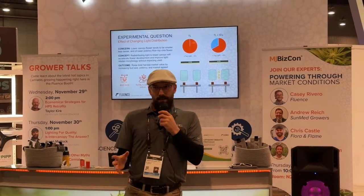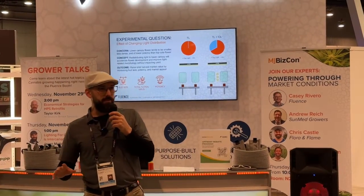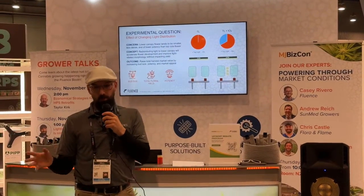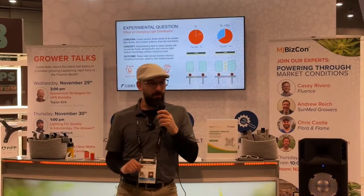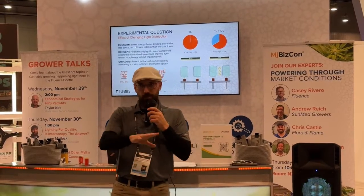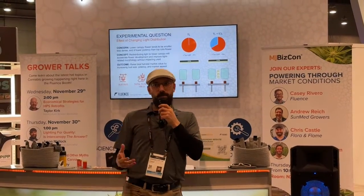So that's the concept. What I want to show you is does it make any more money? That's really the question. I know it works — I have the data. We'll talk about that. But what the data really needs to show you is that there's an economic return. So in this talk, we're going to be focusing not only on the data that supports the change and what to expect, but also on how you make more money by applying this technology.